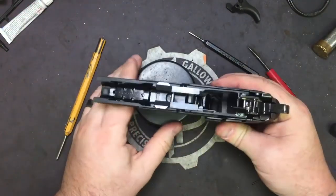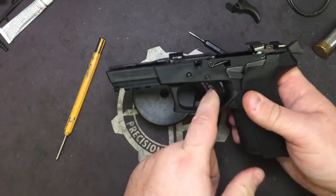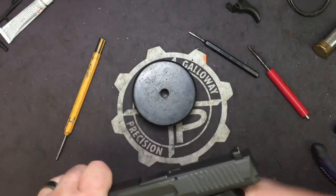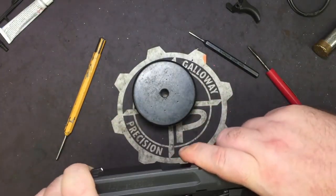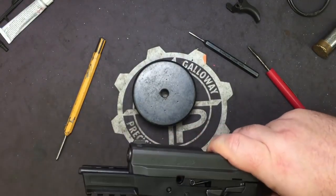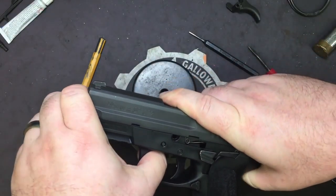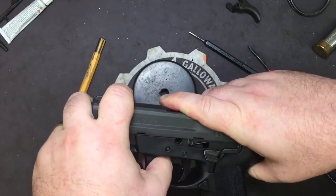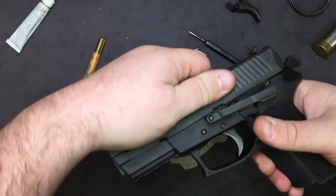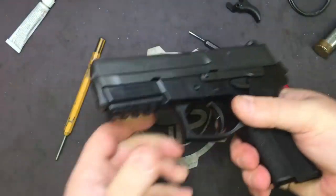That's it guys — you've got the trigger installed. So now we're going to put the slide back on and adjust our pre and post travel. A lot of people do this and they're like, 'why won't my gun work?' Well, you've got it in front of the barrel lug. So the best thing to do is line up your barrel lug with your takedown, get it started so it holds the barrel in place, rack it back enough to seat the slide home.